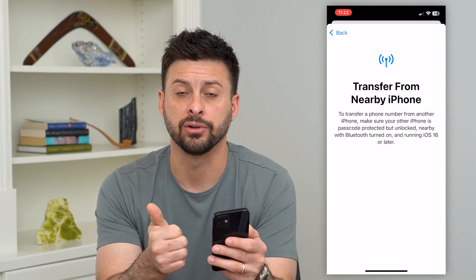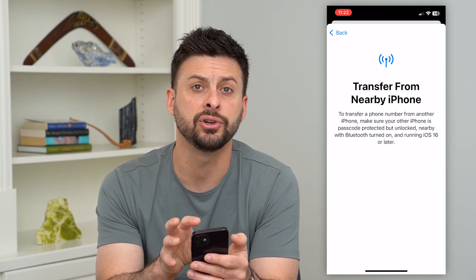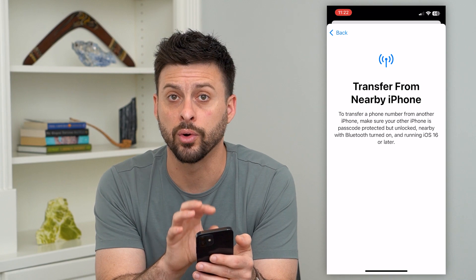It needs to have iOS 16 or later, Bluetooth has to be on, and it has to be unlocked. Put it right next to your phone and it will pop up with the ability to transfer that eSIM from the other one and activate it on your phone.